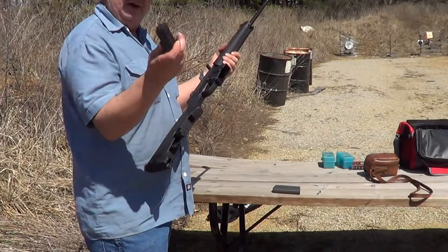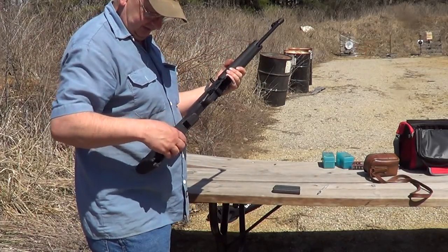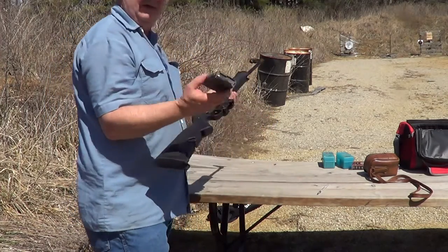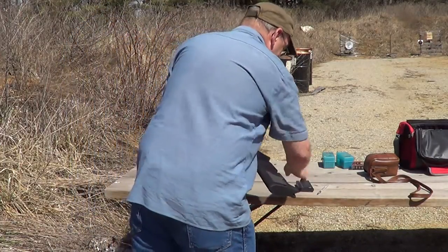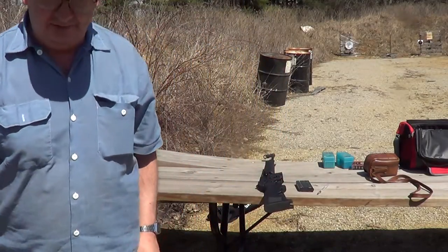It came with two 5-round magazines, which also fit into the stock. But it also takes standard AR-15 magazines, like this 20-rounder. I'll get her loaded up here and we'll try a few shots with it.